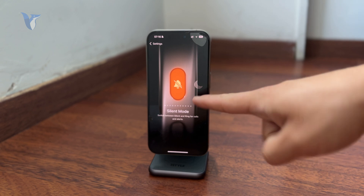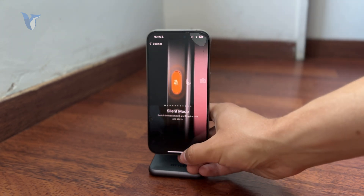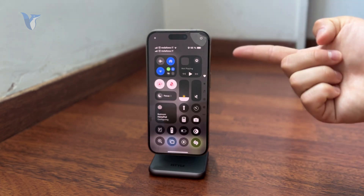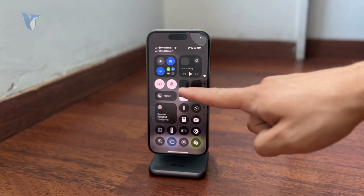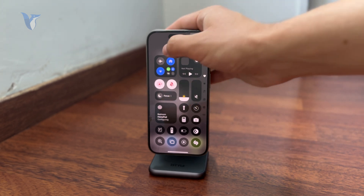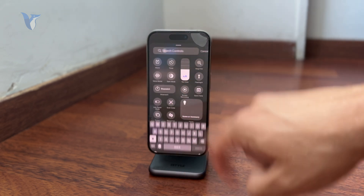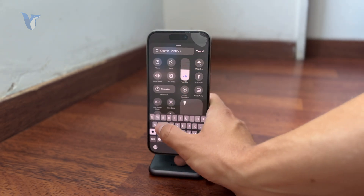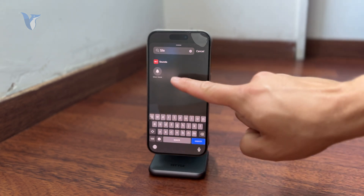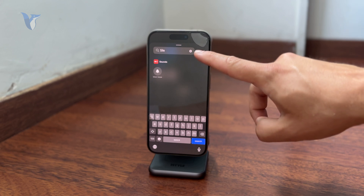If you don't want to use a physical button, you can also use the software method: adding a silent toggle in the Control Center. Swipe down to access it, then go to edit mode and add the silent toggle to your Control Center. That way you don't have to press any physical buttons — just tap that button in the Control Center and your phone will be in silent mode.